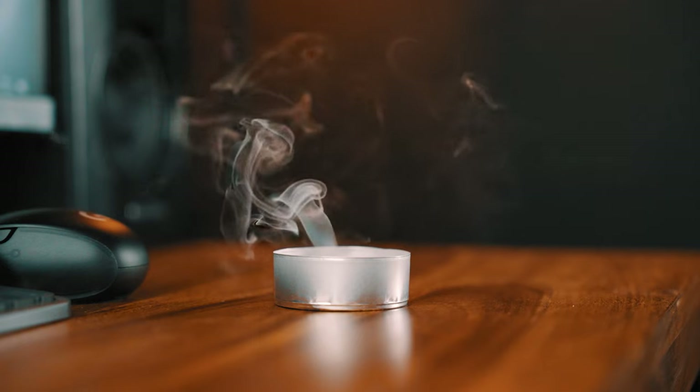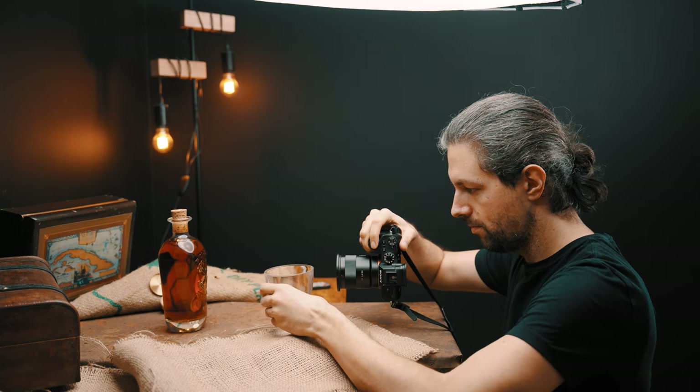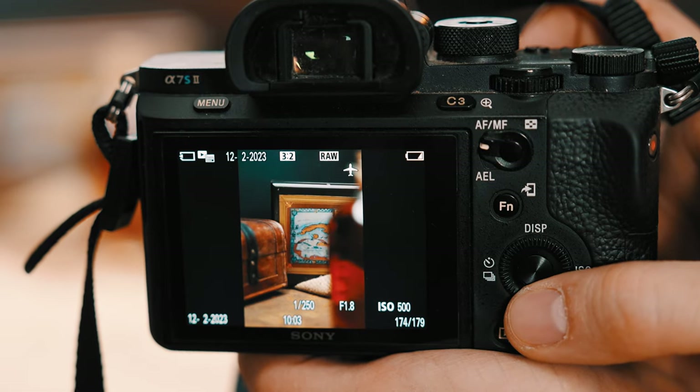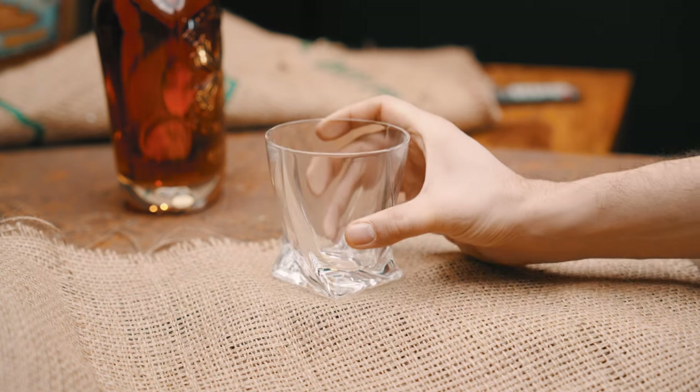You can make almost any photo more interesting if you are shooting through something. That object will be in the foreground, out of focus, but it can look interesting and you can even use it to draw attention to the product. In my case, I used a glass for instance.